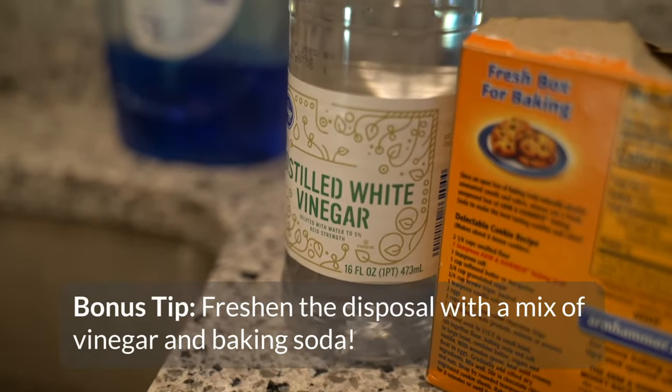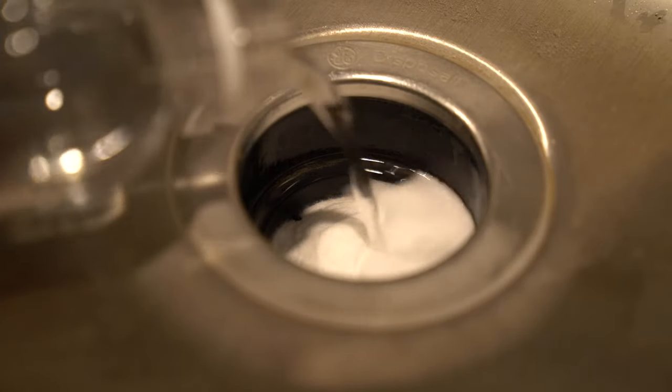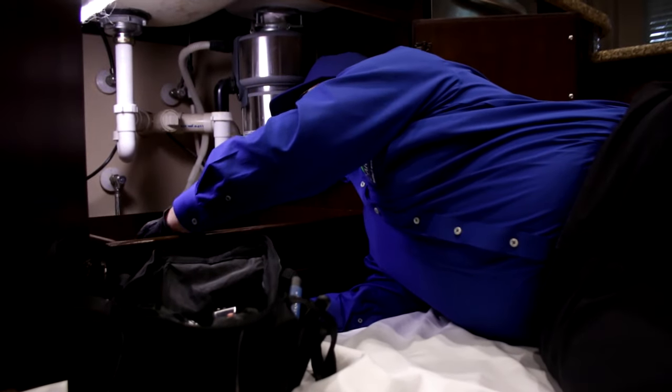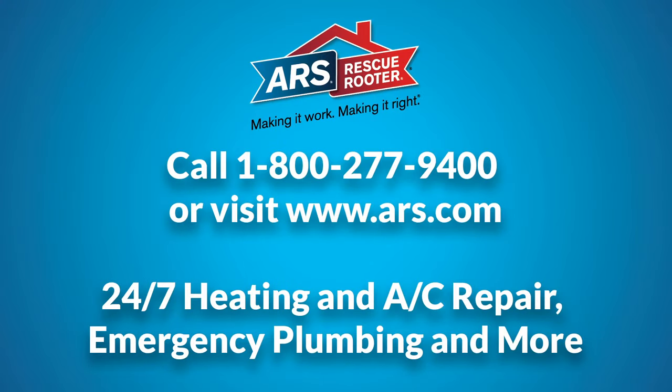Take your cleaning to the next level by freshening your disposal with a baking soda and vinegar combo. Or, for more zest, grind peels from citrus fruits. We hope your disposal runs smoothly. But if it's leaking or draining slowly, turn to the pros at ARS Rescue Rooter. Call us today or visit our website at ARS.com for help 24/7.